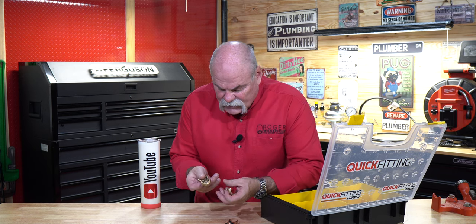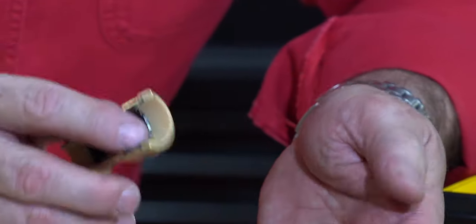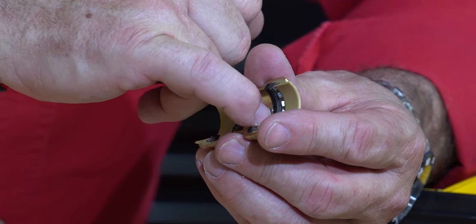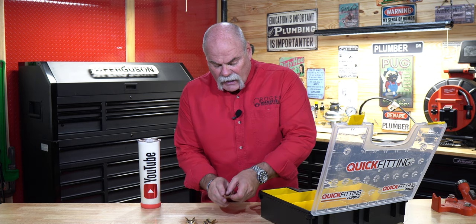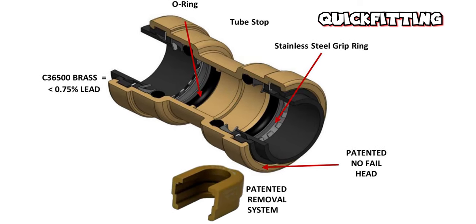When we see a problem with SharkBite it's that the plastic has actually pulled out. Then you've got the Quick Fitting copper, which is hard-bent in again to make sure it doesn't come apart. If you look on the inside, the Quick Fitting has more surface area to connect with the EPDM O-ring. On the SharkBite side you've got a little bit of surface area and then a big piece of plastic — the same piece that actually pulls out when it leaks. On the copper Quick Fitting you've actually got two O-rings, which gives you double the surface area and a better chance of it holding.